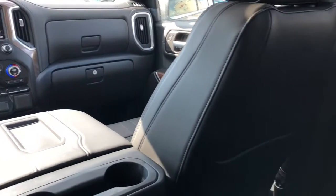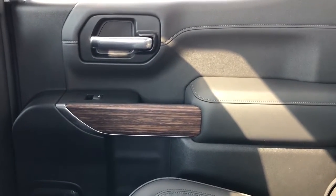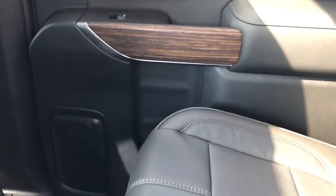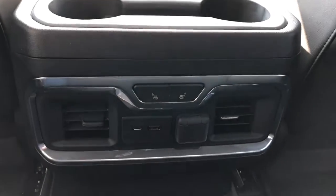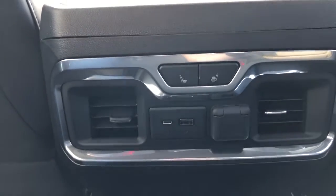Now moving on to the rear interior of the Silverado. We'll take a look at the rear door panel which is featured in our black padded leather. We have our chrome door handle, window switch, wood panel, speaker and storage. Here we have our leather magazine holder. Back of the front seats we have our two cup holders, as well as our heated seat option, USB, USB-C and 12 volt charging port.